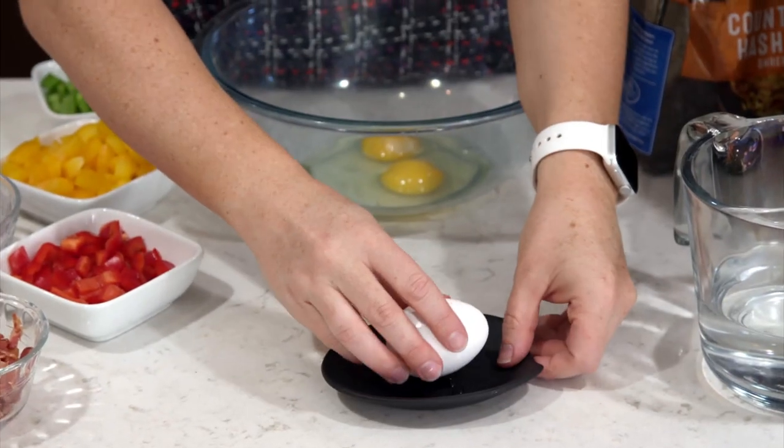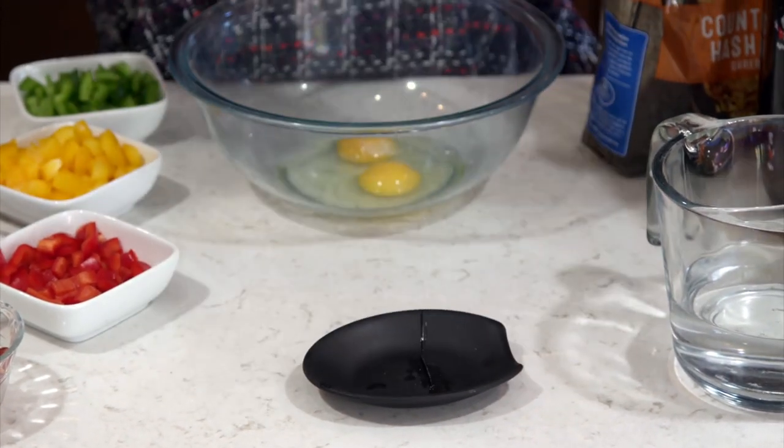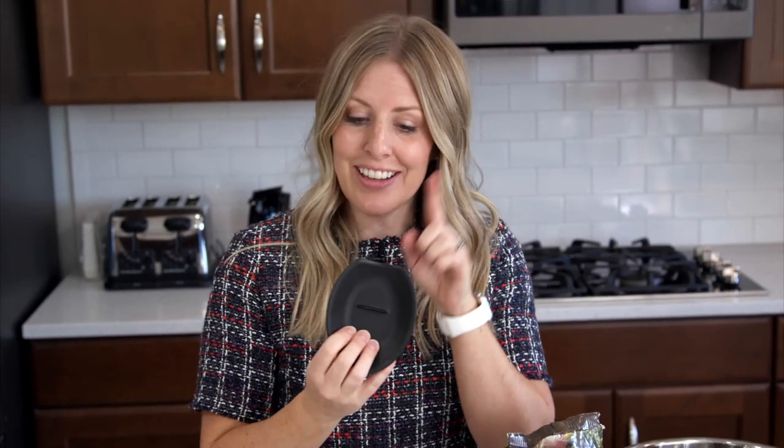Special thanks to Crackums for sponsoring this video. I've talked about Crackums before — there are certain kitchen items I love, and Crackums is one of them. If you have ever had issues cracking eggs, or if you have little ones in the kitchen that need help cracking eggs, this is your solution. I'll put a link down below in the description for you.